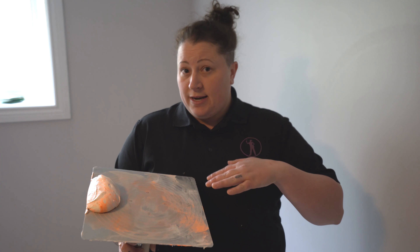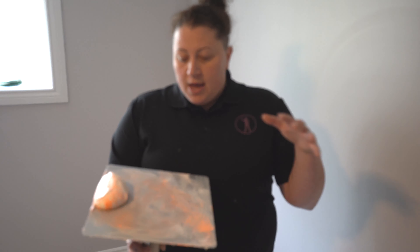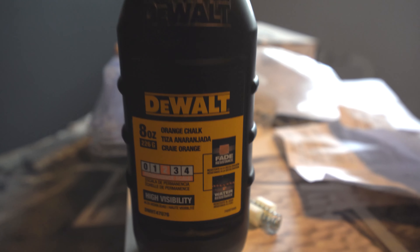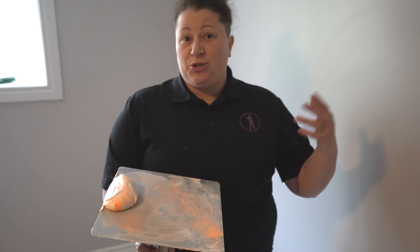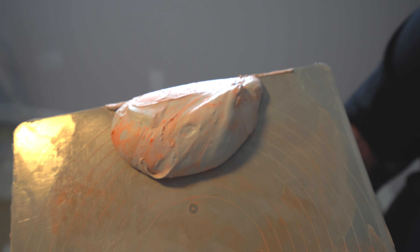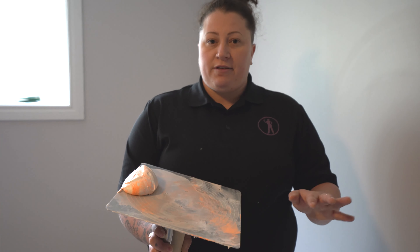Basically what I did here was I took some CGC mud, put it on my hawk or trowel or whatever you're using, and I just put a little bit of colored chalk in it so that I can find the patches. Especially on light-colored walls, they become very difficult to find and sometimes you'll prime or paint over them by accident. So this makes a great way to find the patches a lot more easily. You can use any chalk — it's totally harmless to the paint, doesn't do anything.